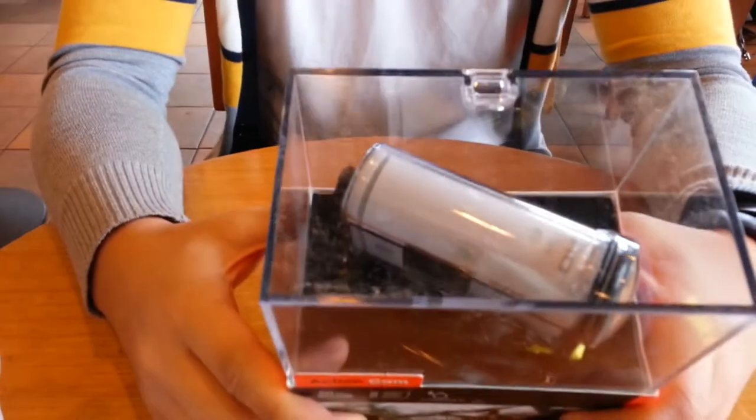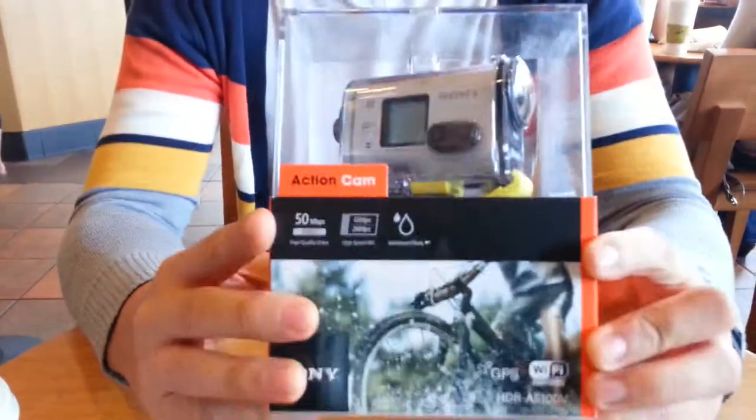What's up YouTube? This is Mr. C. Wang. Today we're unboxing the Sony HDR AS100V, Sony's answer to the GoPro.